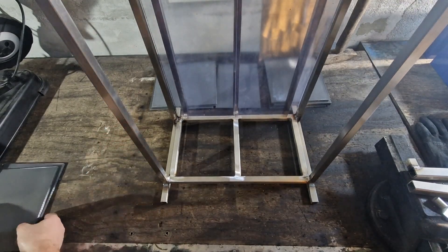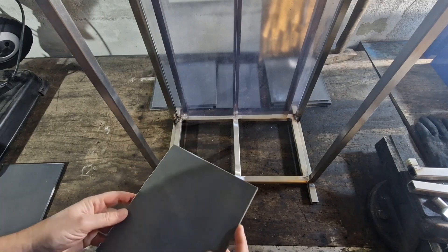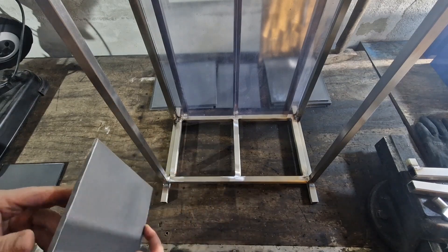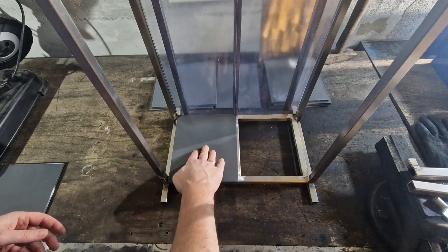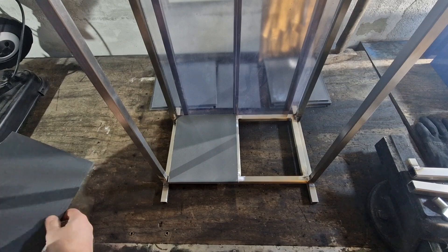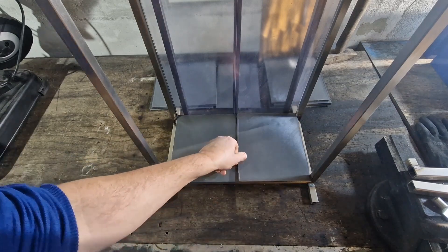The next thing I have here are the plates where the batteries are positioned. The print is thicker here for increased stability. And they go in here.